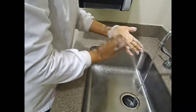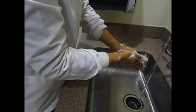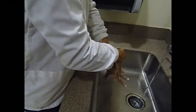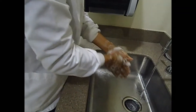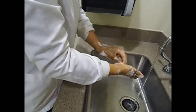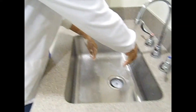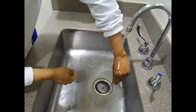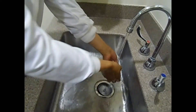Then go underneath the nails. Keep those hands down, fingers pointing down towards the sink. Once you have completed friction and washing under the nails, rinse from wrist down — wrist down — making sure you get all the soap off your hands.